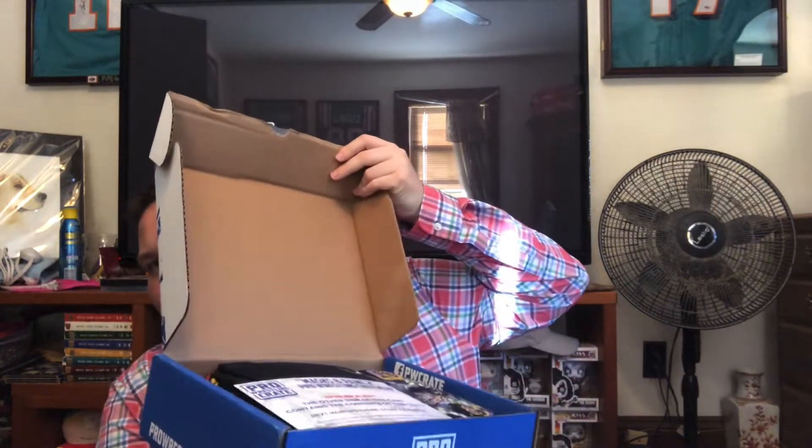I went ahead and already opened it. There's a sneak peek of what it looks like inside. There's a cheat sheet — we're not gonna look at that yet — and the shirts we're not gonna look at either because those are always pretty cool.